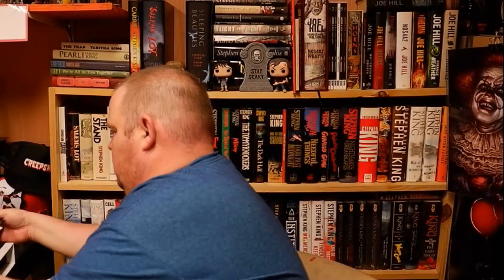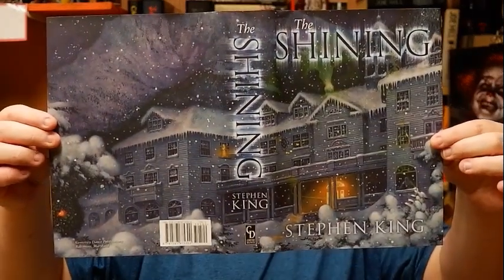But the one we are going to be talking about today is the Cemetery Dance Doubleday edition. I'll be doing showcases — if you've seen my ones for Joe Hill's Horns, Sleeping Beauties, and Nosferatu, I'm going to be doing another one for the Doubleday series. I have live unboxings of those, but the quality isn't very good, so I'm going to redo them — Carrie, Salem's Lot, and The Shining.